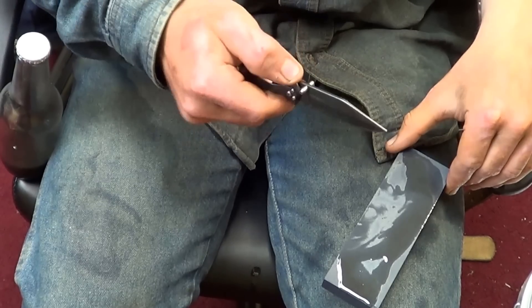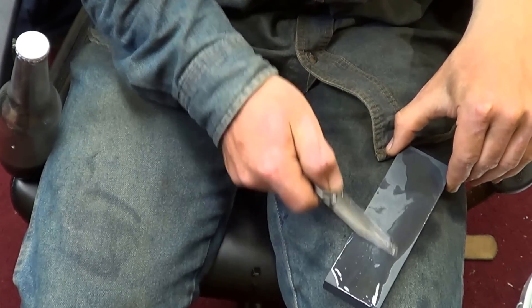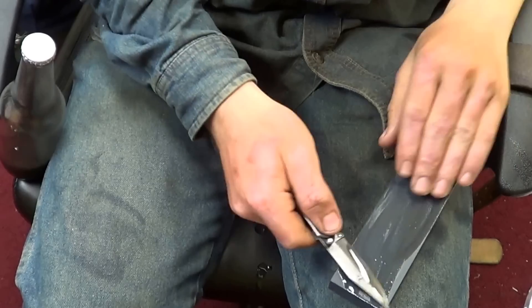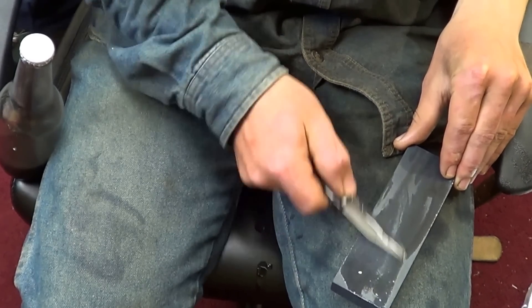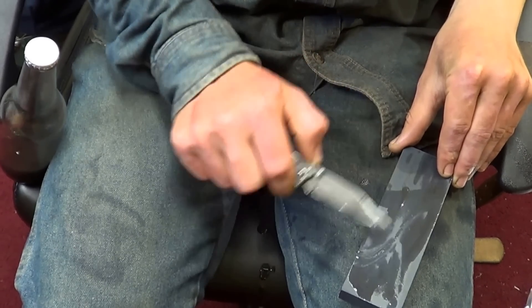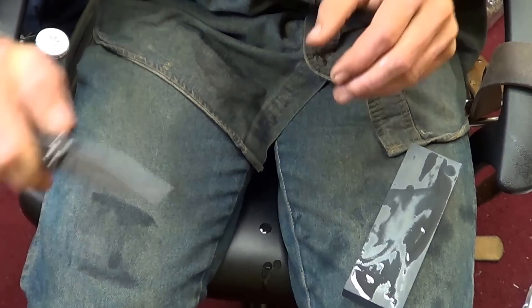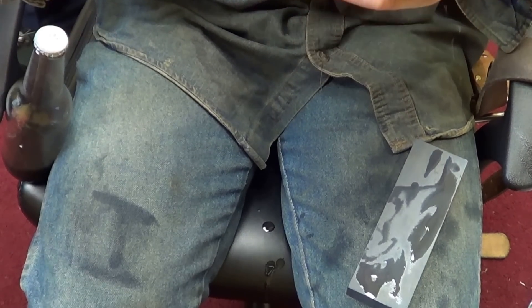I'm sharpening at about a 15 to 20 degree angle. You want to make sure you've got it even on both sides so it cuts even. Once you've got all the nicks out of it — that'll look good there — you've got a pretty good edge.